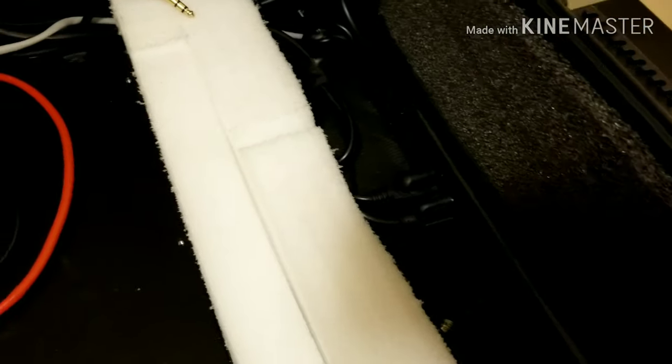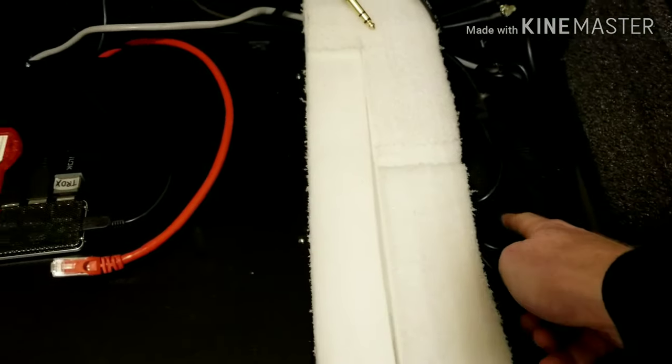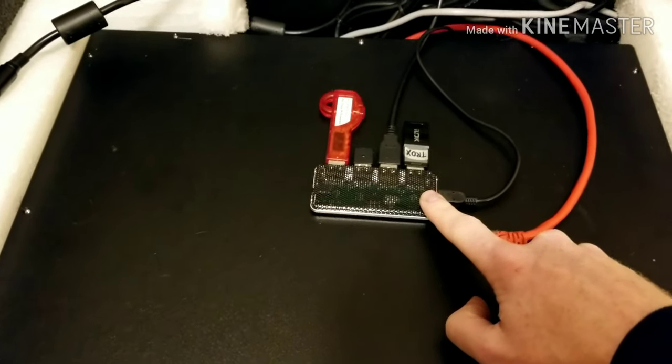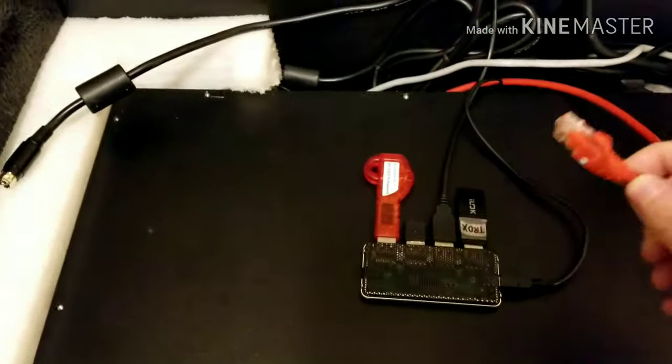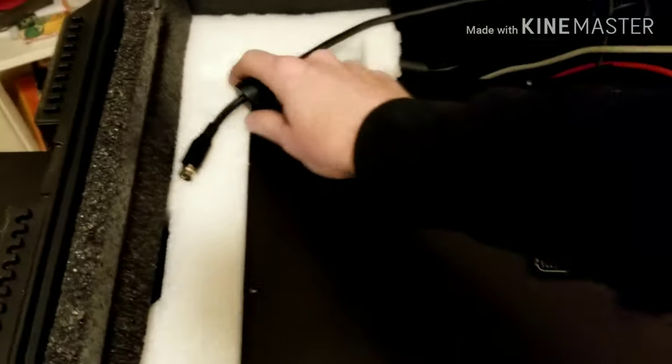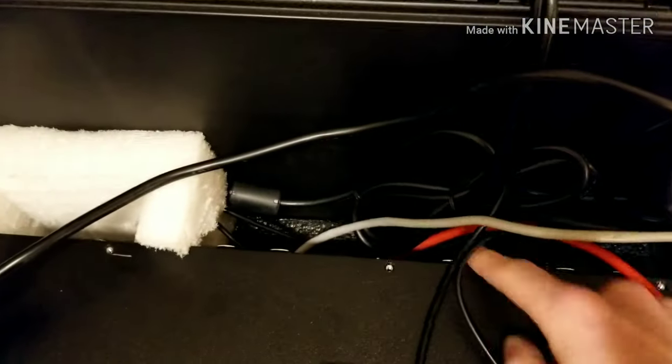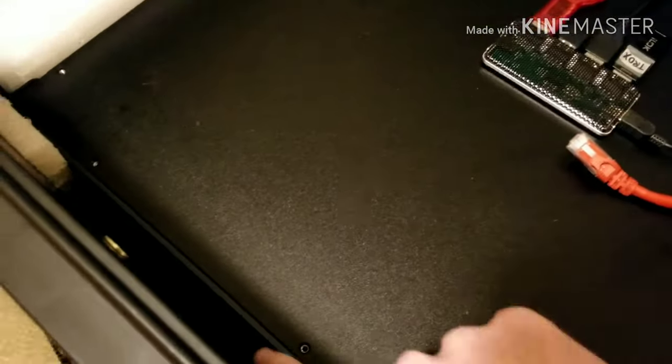Inside we have a power strip with USB ports, the power bank for the S3, a USB dongle for the iLoks, the network cable, the power supply cable, and the headphone jack. There's also space in the back and the front for airflow.